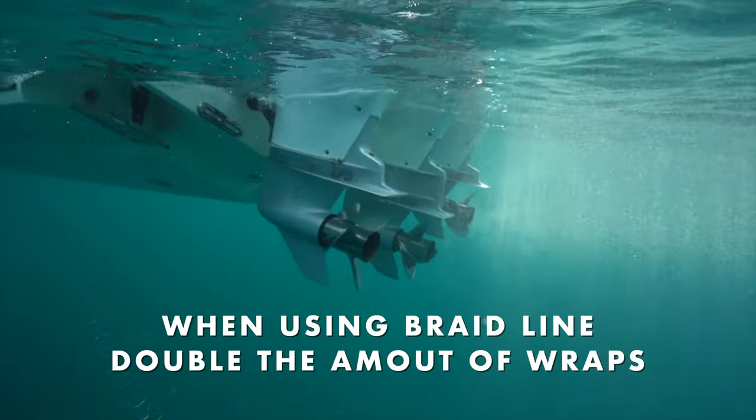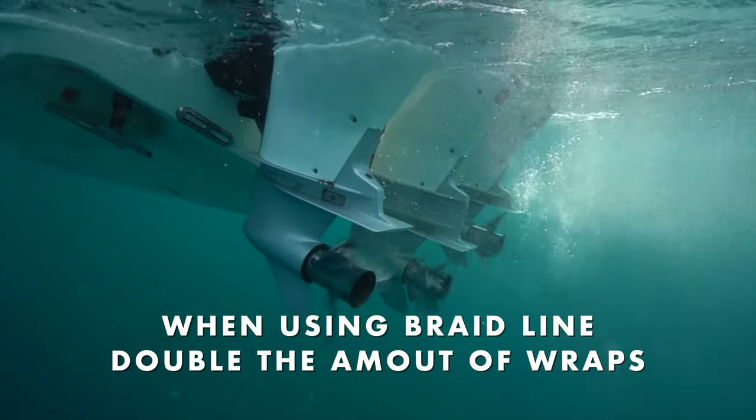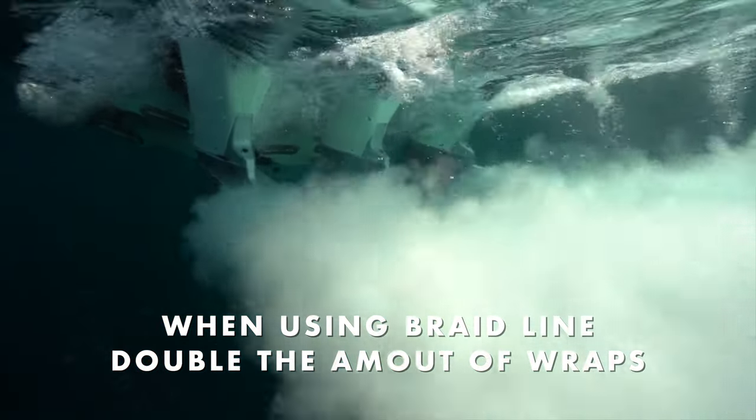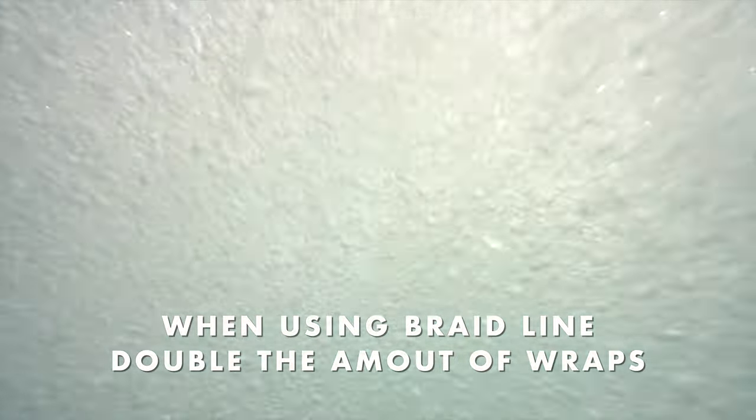You're going to do 16 wraps, tight under pressure, with a fluorocarbon leader to a braid double line. So when you're using a braid fishing line, double the amount of wraps to prevent slippage and make sure that knot holds steadily.